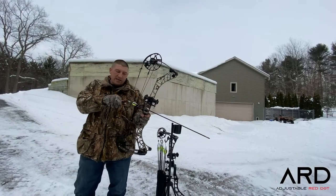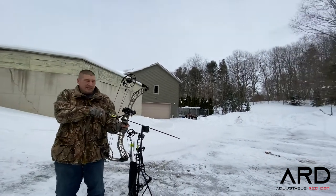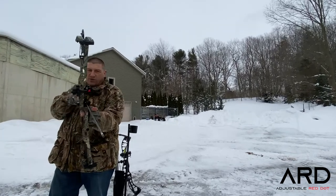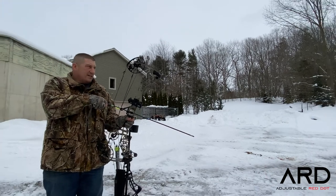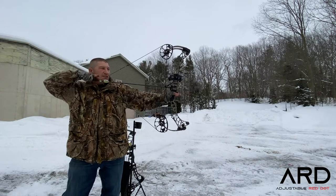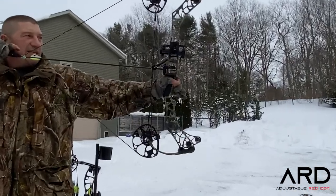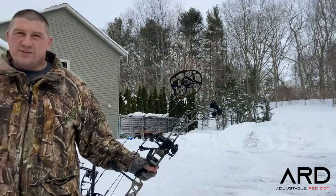All we care about as far as our anchor is centering the dot. If we torque the bow — I'm just going to point this at you — and twist the bow back and forth, it changes where the dot sits left and right. I don't care what release you use; it doesn't matter, whatever you're comfortable with. The dot's centered, I never take my eye off. I'm looking at the target, center the dot, and we shoot.